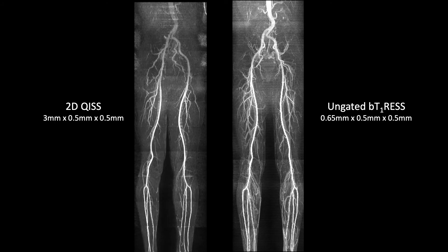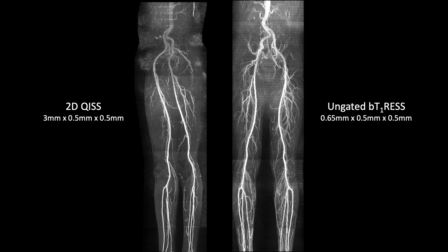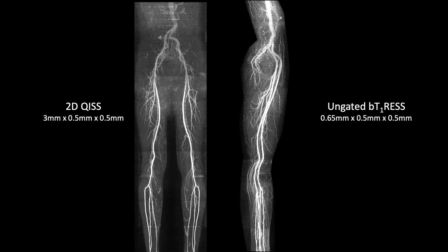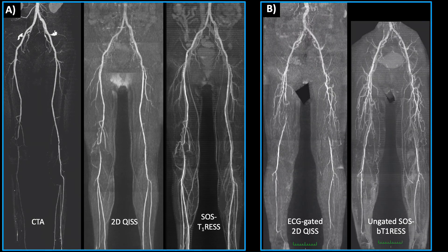Here's a video showing a comparison of a 2D KISS whole-leg study versus an ungated BTRESS study. The spatial resolution with BTRESS is much higher — 0.65 by 0.5 by 0.5 millimeters, approximately five times higher spatial resolution than KISS — and it shows much more vascular detail with better signal-to-noise. In one patient where CTA was non-diagnostic due to extensive vascular calcifications, both 2D KISS and BTRESS nicely show the right SFA occlusion and collateral vessels, but vascular detail is better with BTRESS. In another patient, both sequences show bilateral SFA occlusions; however, BTRESS again shows more vascular detail.